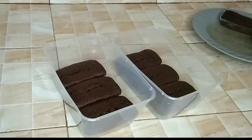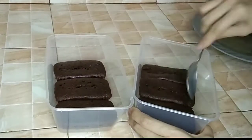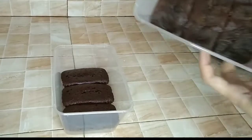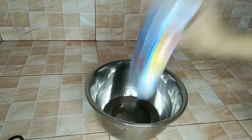Arrange the fudge cake on any container. Press and form evenly. Set aside, and you can put it in the refrigerator while making the ice cream.